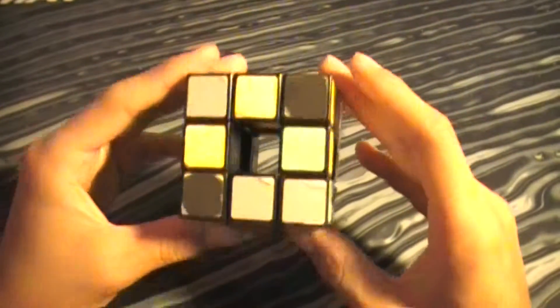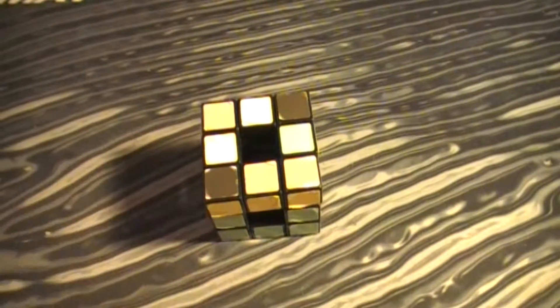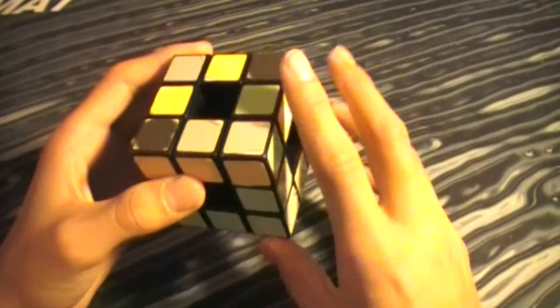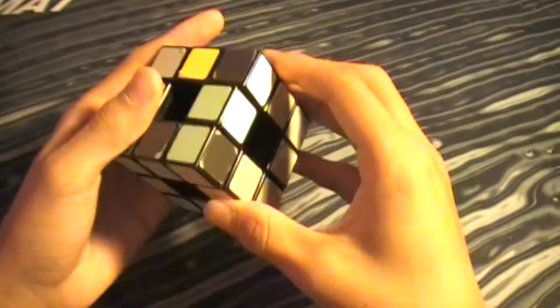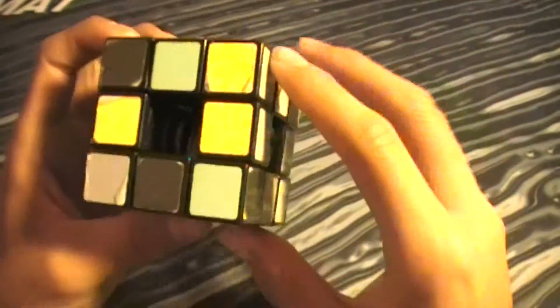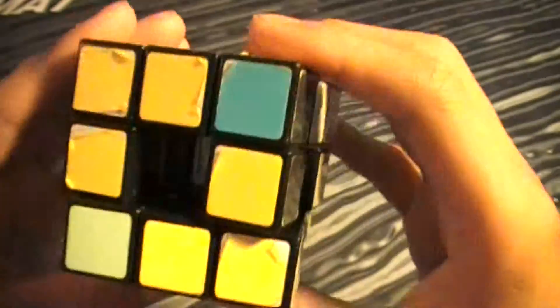Now the final layer is always the hardest, for me at least, so this may be a little tough for you. Imagine this is a yellow dot — so you have an L shape. So you got an L case right here: front, right, up, right, and front inverted — and now you got the line. Do it one more time and now you got the cross.